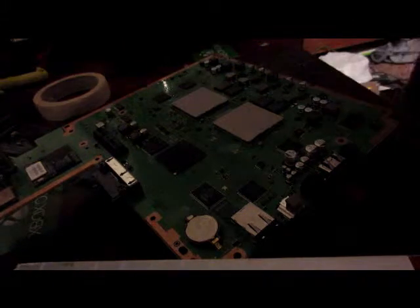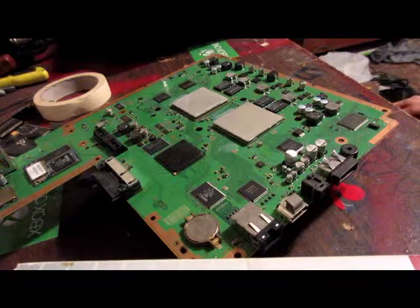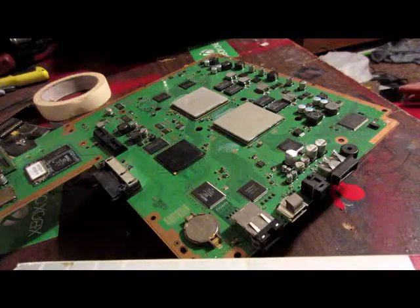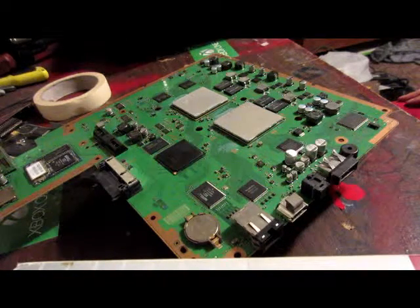Alright guys, so what we're doing today, we're going to go ahead and hook up the E3 flasher to our NOR chip PS3. This one in particular is a CECHL01.